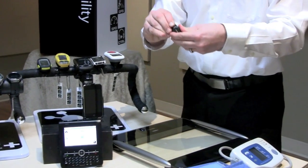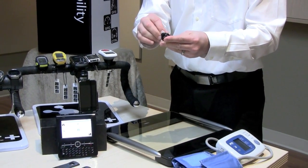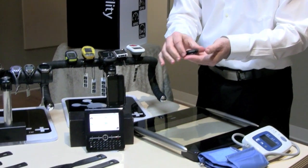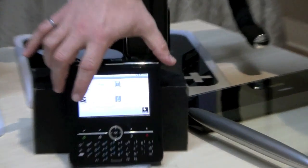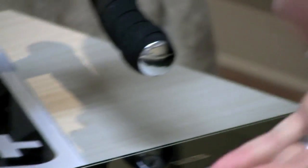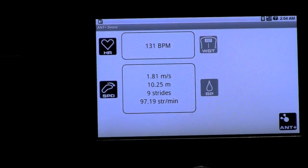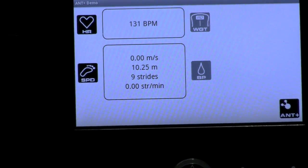We also have a foot pod — this is made by Garmin as well. This foot pod is something that you would put on the laces of your shoe and then go for a run with. It will tell you how fast you're running, how far you've run, and how many steps you've taken. If I turn on the foot pod application on the Zoom 2 platform and pretend to walk with this foot pod, you'll see that it starts counting my steps, telling me how fast I'm walking and how far I've gone. When I stop, my speed and distance go to zero because this is real-time data coming across.